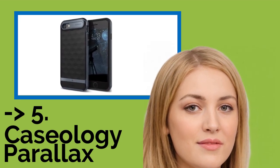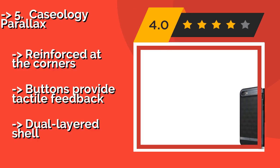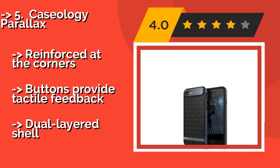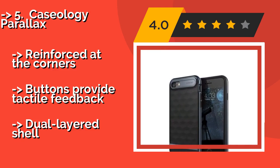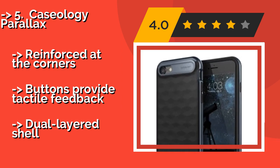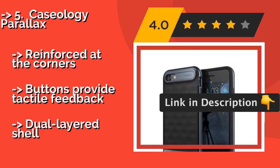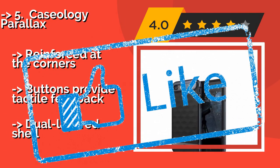The fifth product is the Caseology Parallax, providing a balance of beauty and security. The Caseology Parallax is approximately $13. Thanks to a grippy, diamond-patterned matte surface, it is less likely to slip from your hands than an unprotected device. It is also available in eight appealing colors. Reinforced at the corners, its buttons provide tactile feedback. It features a dual-layered shell.